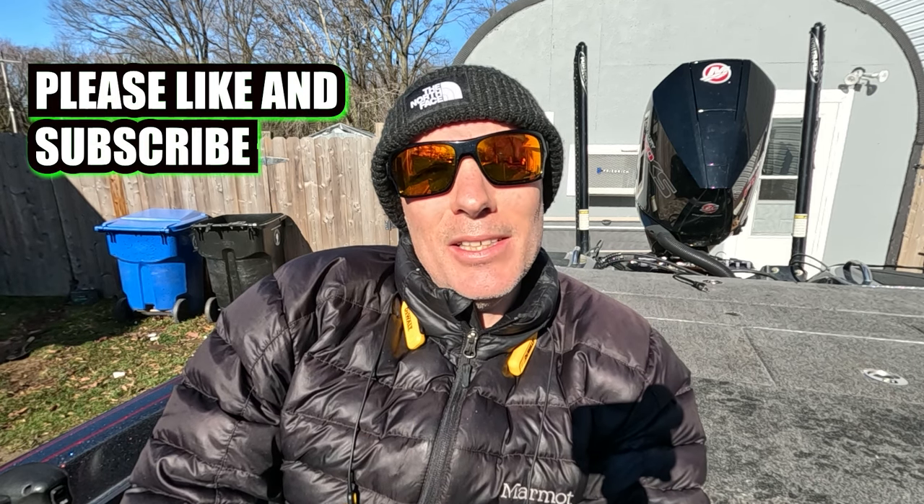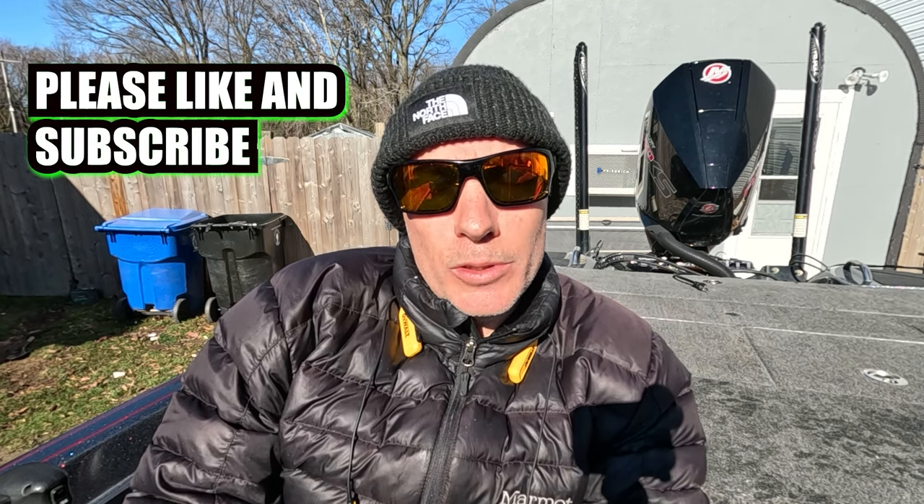Today we're going to talk about a technique that's been dominating and it's only going to keep evolving in the years to come. In this video you're going to learn everything you need to know about hover strolling and mid strolling. Let me define what these two terms mean — I'm taking the definition from the Japanese where this technique originated. Hover strolling is when the bait is lightly weighted and the bait sort of hovers in the upper part of the water column.